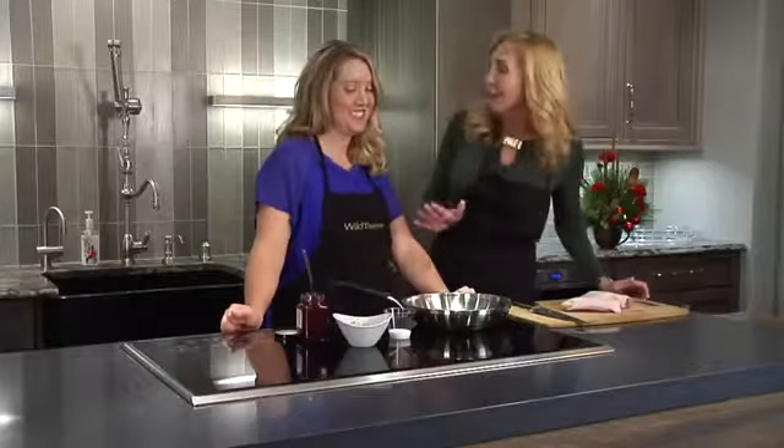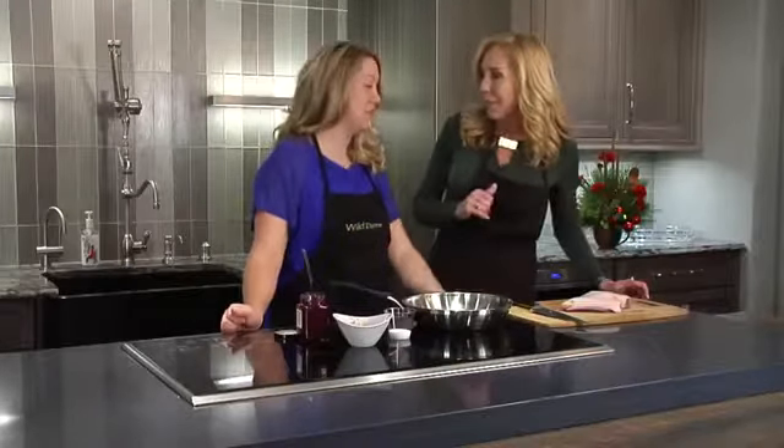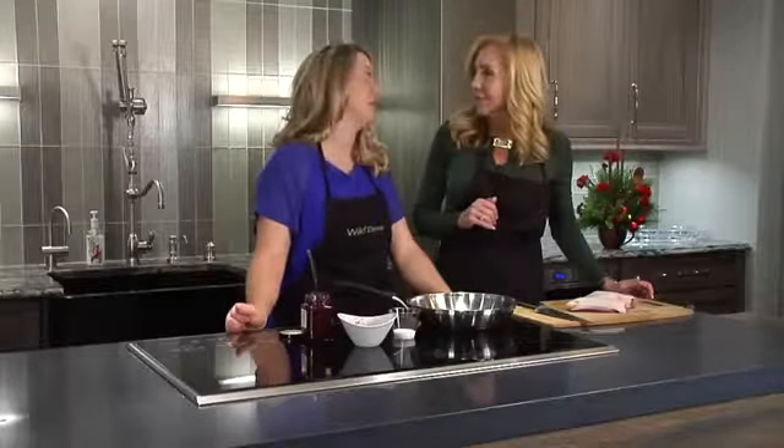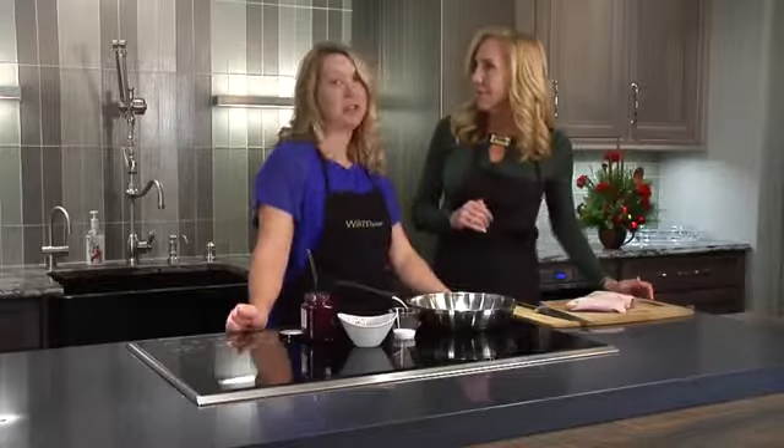Cooking segment brought to you by Creative Kitchen and Bath, where you will always cook and style. Welcome back to Midday Kentucky. We are here at Creative Kitchen and Bath, and we are in the kitchen with Miss Allison Davis for the holidays.